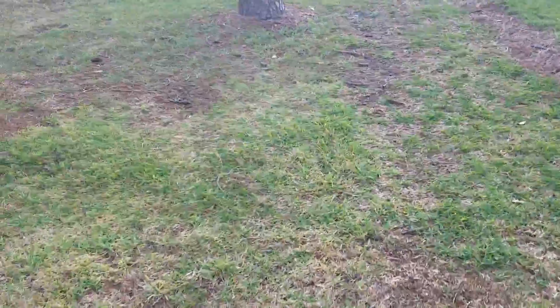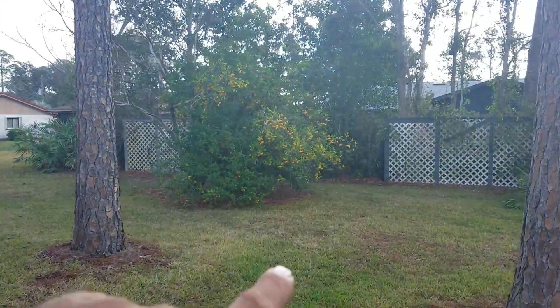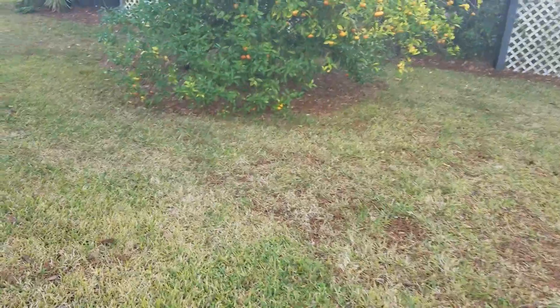Chip says that doesn't really bother him. There's another stump the other guy left behind also alongside the fence. But there's the orange tree in the back — you see there's a lot to it. If I stand up next to it, you can see how big it is. It's not really teeny tiny. There's actually a lot of stuff there.